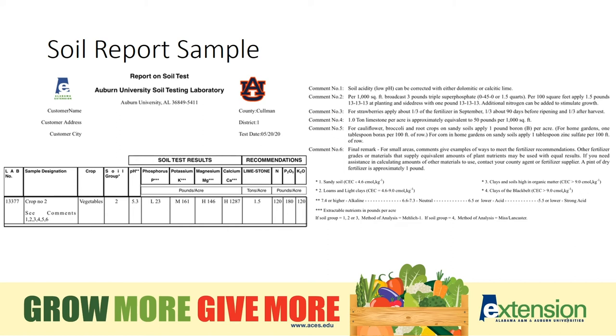If you want to use triple 8, triple 10, or another fertilizer, the fertilizer calculator will help with the calculations, or you can contact your local Extension office.